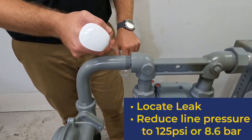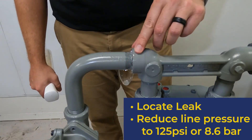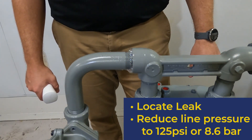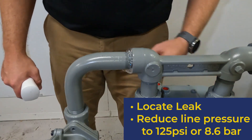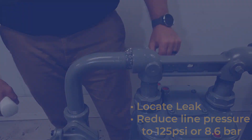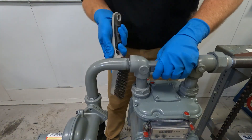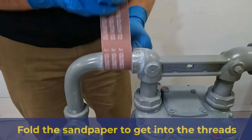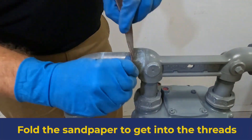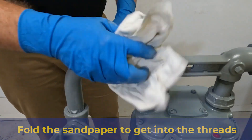Locate the leak according to your company's policies and procedures. If the repair will be performed upstream of the service regulator, reduce the line pressure to 125 psi or 8.6 bar. Surface preparation is an important part of a successful repair. Use the wire brush and sanding cloth to roughen the pipe's surface and remove any excess rust, dirt, or loose scale from around the threaded fitting.